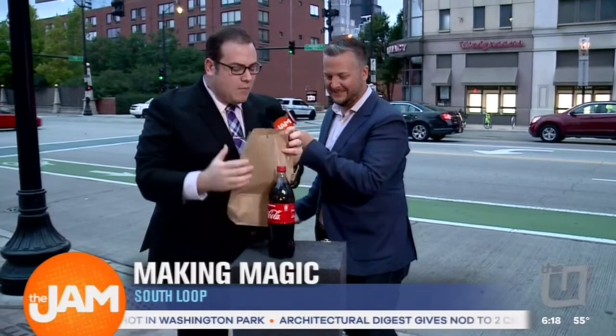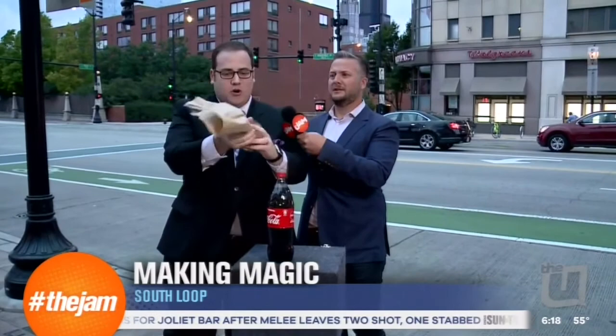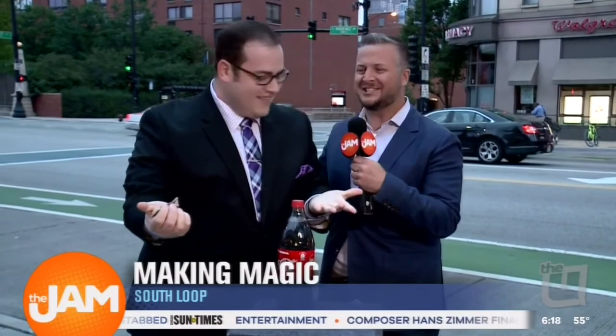There you go. There's the Coke bottle. That's incredible. And if they still don't believe me, well, that's why adults are tougher than kids. For adults, you've got to prove that the glass Coke bottle has really disappeared. I'm standing right next... That is incredible.